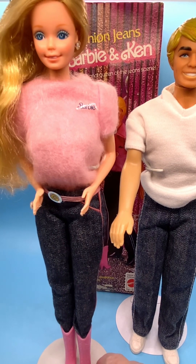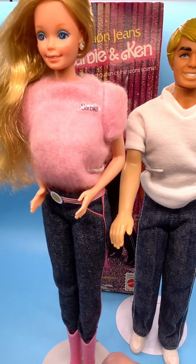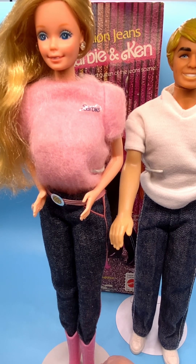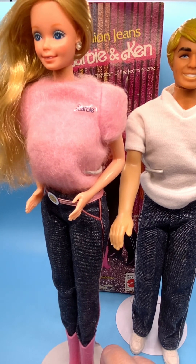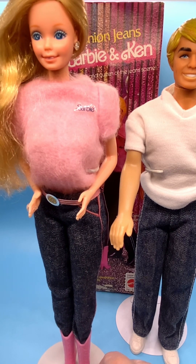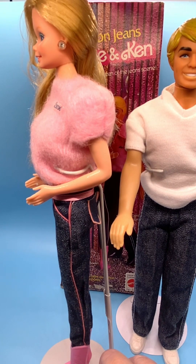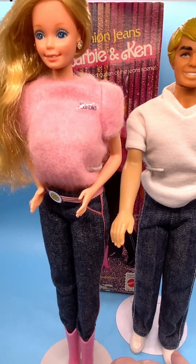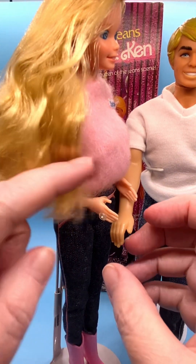She has very light blue eyeshadow. Her iris has two colors of blue — a darker blue and a lighter blue. One fleck in the eye. She has no bottom eyelashes. Her lips are more of a pink than Ken's. She's got two beautiful rhinestone or crystal simulated earrings. Most of the Superstar dolls had these earrings as well as a matching ring. You can see here on her hand her ring.